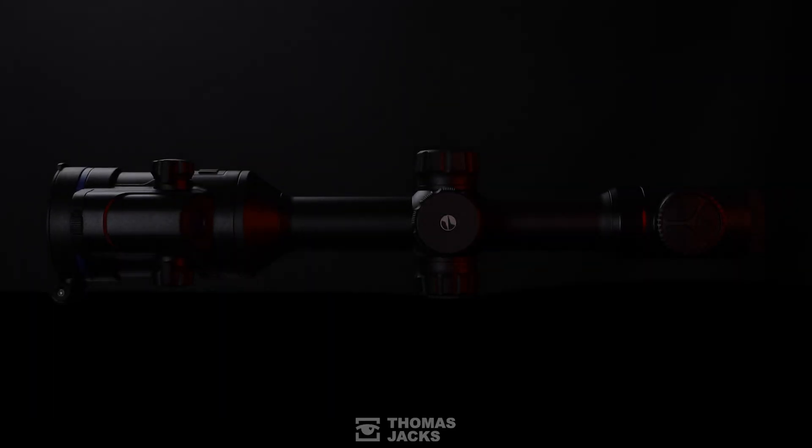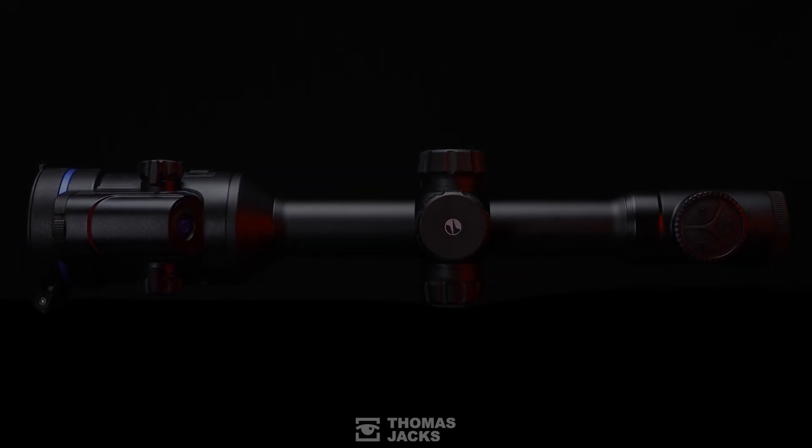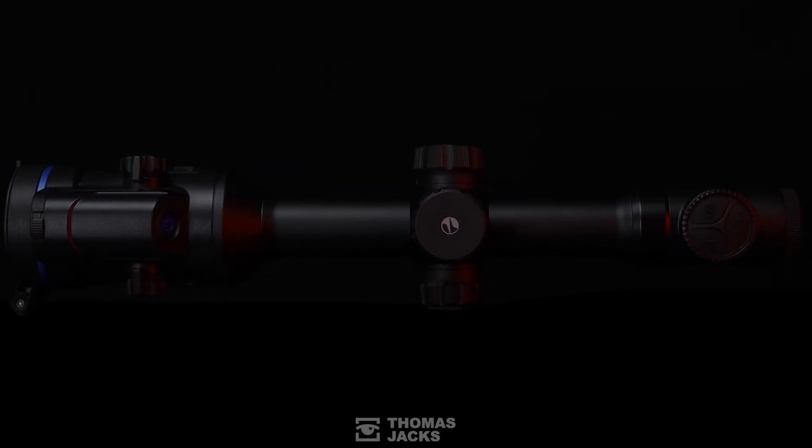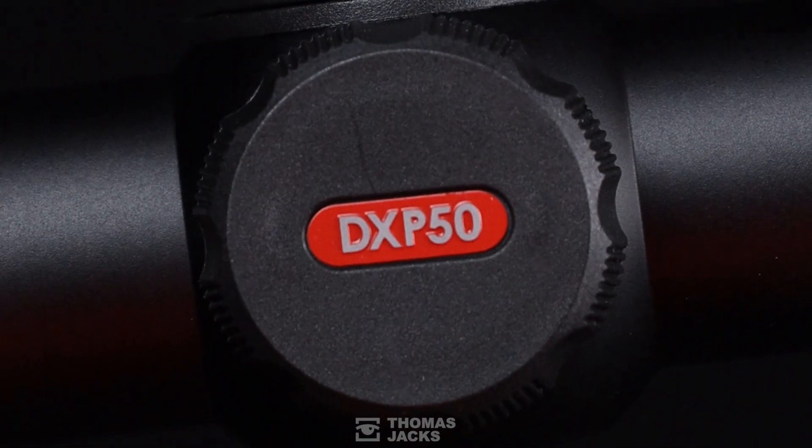I'm Dave from Thomas Jacks and this is a first for thermal riflescopes. Of course it's a Pulsar and it's called the Thermion Duo DXP50.